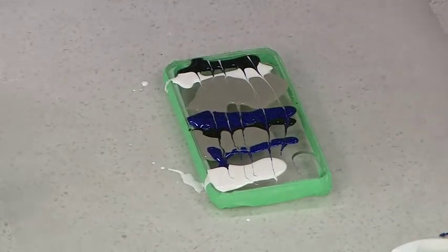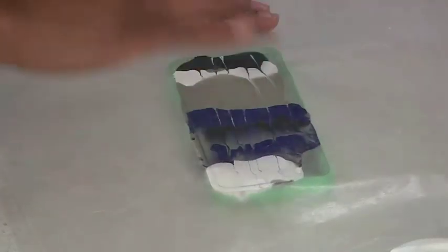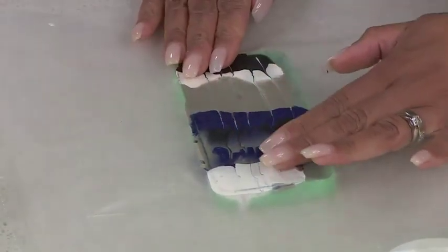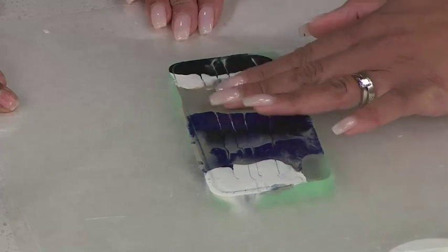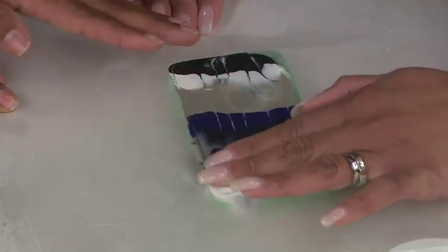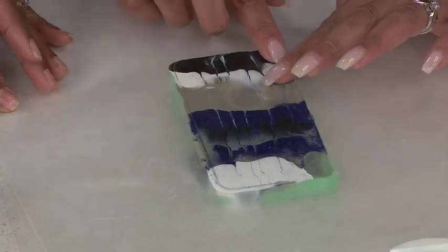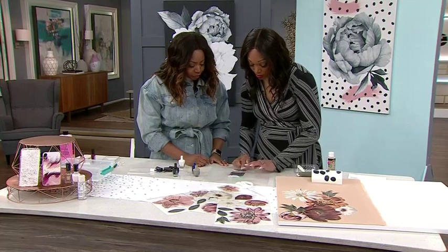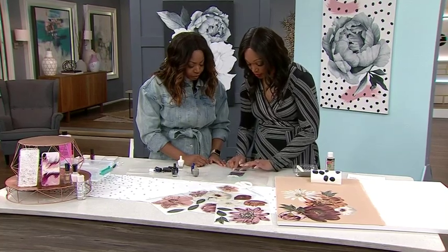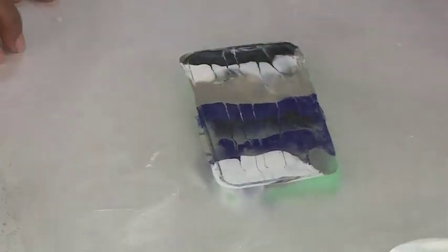The next thing we do is take your other sheet of wax paper and then press it down. I love the smell of nail polish! You could spread it a little. You could feel the nail polish. And where you see your clear spots, you can just move the nail polish around to cover it. Do we care about the bubbles? No, not at all — it's all part of the art.